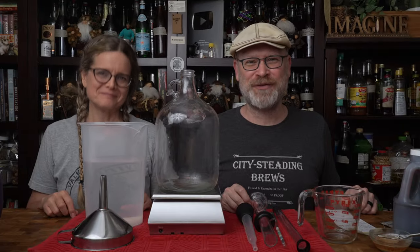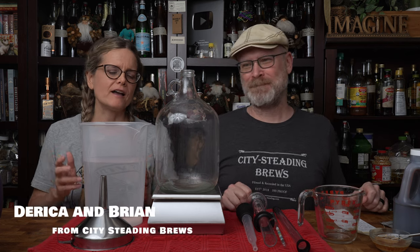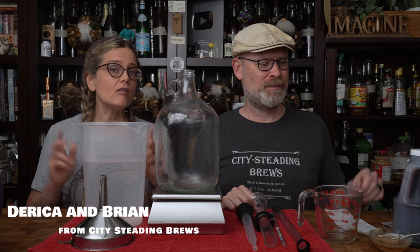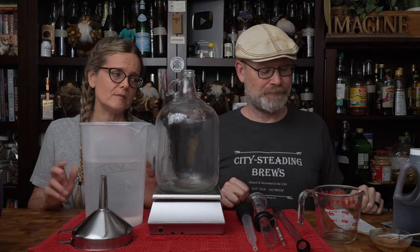Today we're making somebody else's recipe for guacamole mead. One of our VIPs, Barry Drake, who is an awesome guy, sent us some honey along with a recipe to go along with that honey, and he titled his recipe guacamole mead.